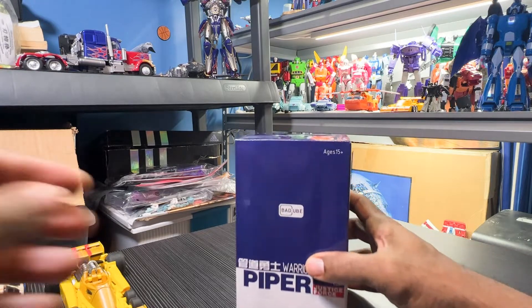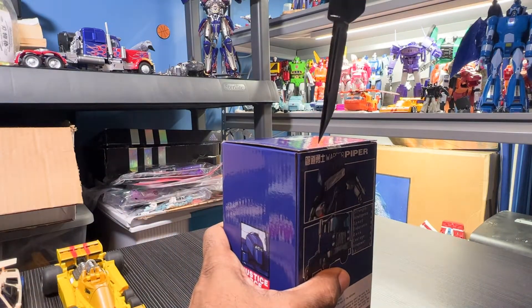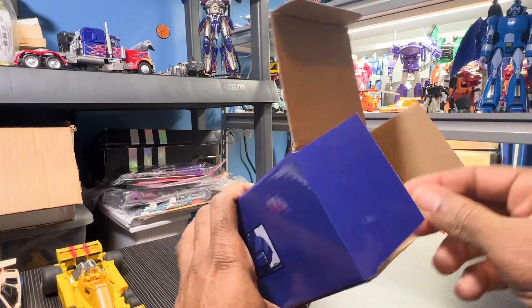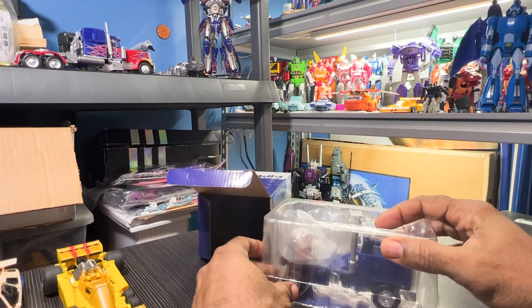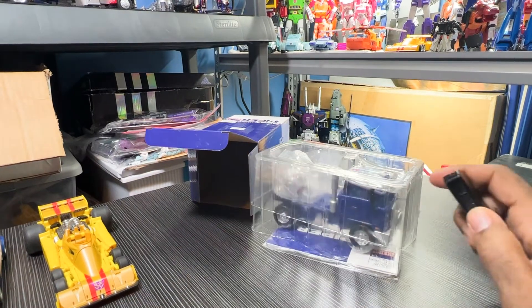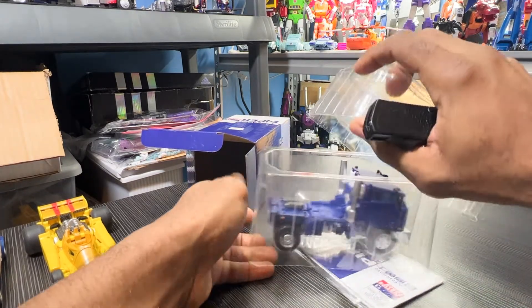Welcome back. What we got in is Bad Cubes Piper, which is their version of Pipes. We'll see what we got right out of the box. I got a cold, just getting over it — nothing COVID-related amazingly.